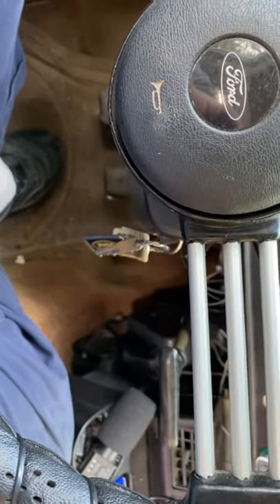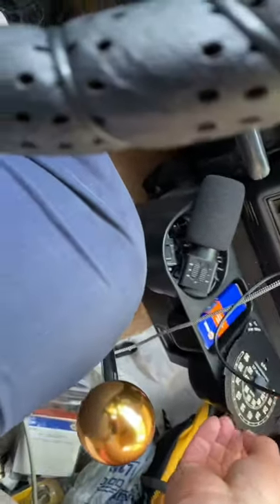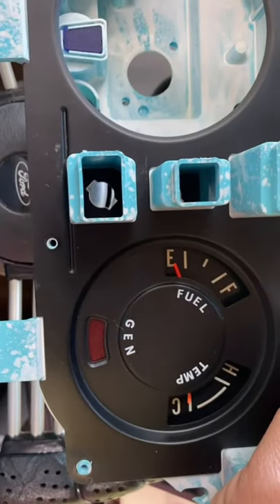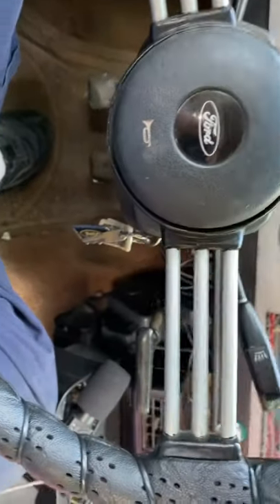Don't touch the needle — you'll snap that thing off really easy. So, the Mazdas — all of them got this setup: temperature gauge, fuel gauge, idiot light for the thing.